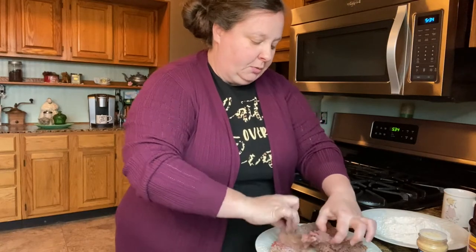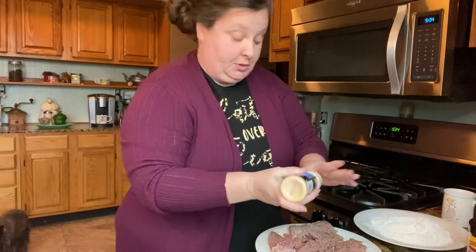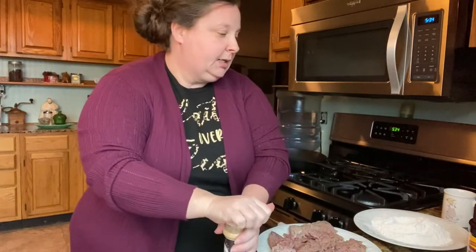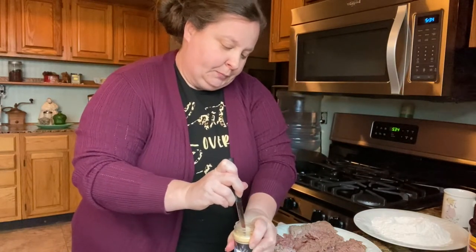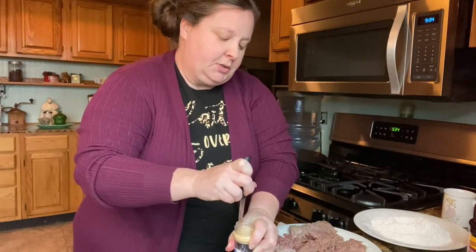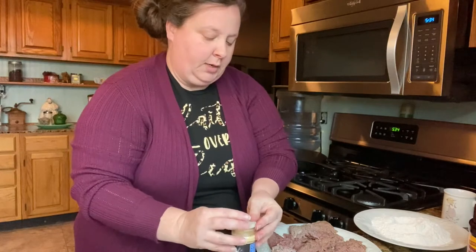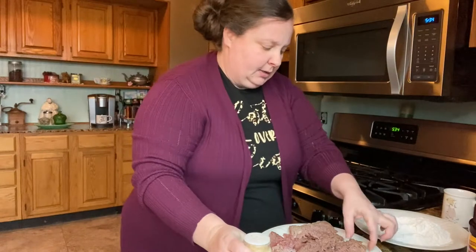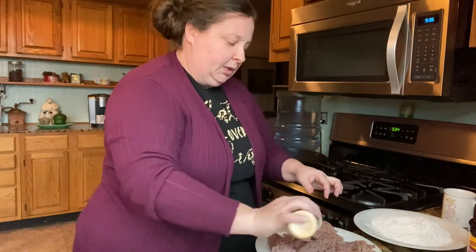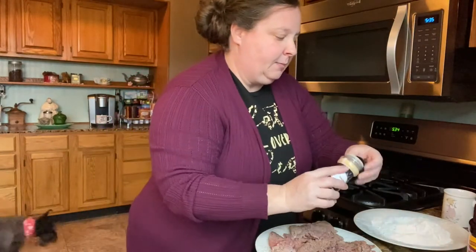It is crazy cold here in Texas. We never have temperatures like this. It's supposed to get down to minus two, and we don't have temperatures like that here. I don't know if I've even been in minus weather before. I've been to Alaska in the summer, but this is brutal. I have to put the dogs up, cover everything up. It is just a mess.